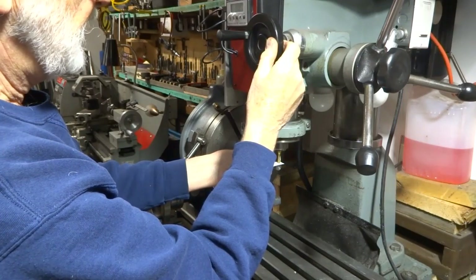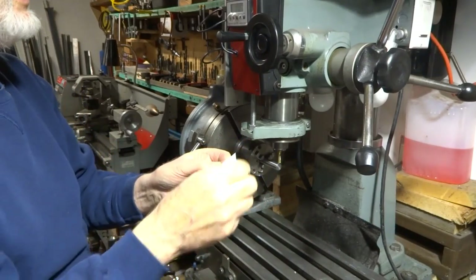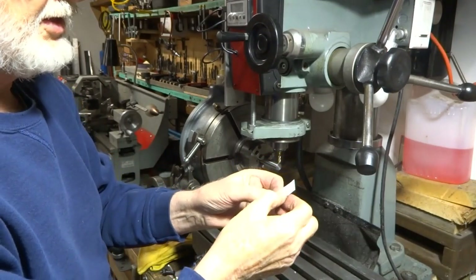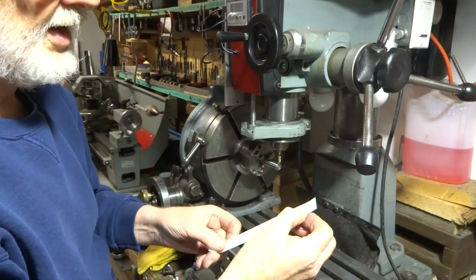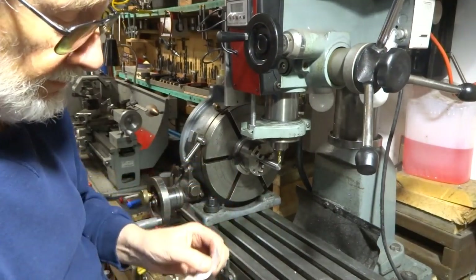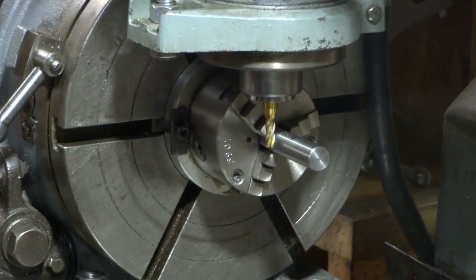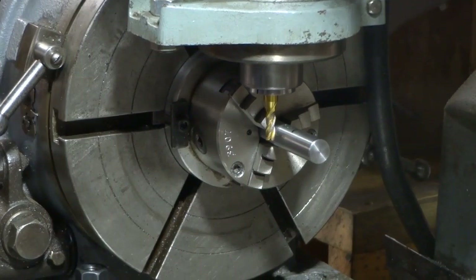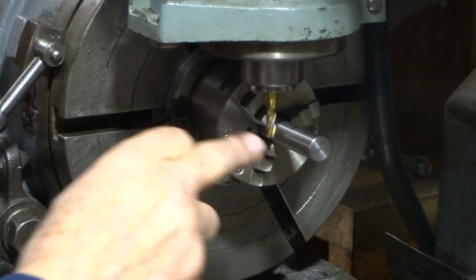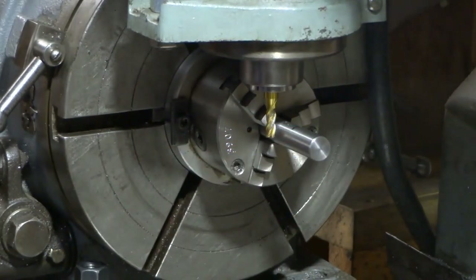It's just grazing it now. This paper happens to be 3 thou thick — some papers are a little bit thicker — so we are now 3 thou above the top of the bar. We drop down 312.5 thou, which is half of our 5/8 bar. Now we're going to go in about 100 thou after touching, and we're going to cut a groove right down to the end.